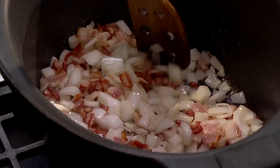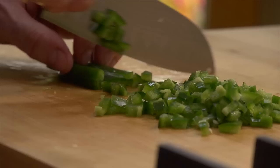Then when the onion has softened nicely, a few more minutes, I'm going to add some finely chopped garlic, a couple of chopped jalapeños, and finally a can of fire roasted diced tomatoes.